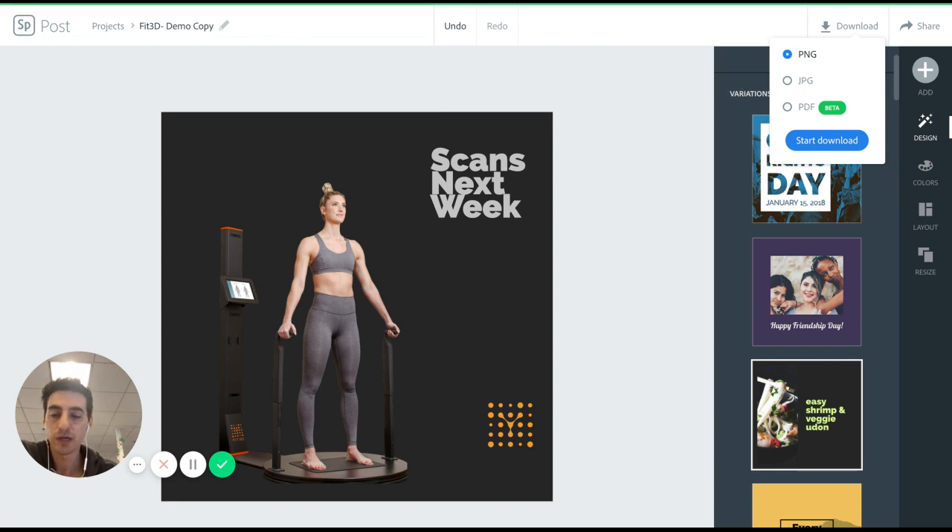This is a tool that we use here at Fit3D for advertising on social media, which is a great place to find fitness influencers. We also think it'd be a great tool for your business to attract new prospects to come in and scan. So this is Adobe Spark — a great tool for getting your business graphically shown on Instagram. Maybe I'll do a second video on how you can use this content to turn it into an Instagram ad.